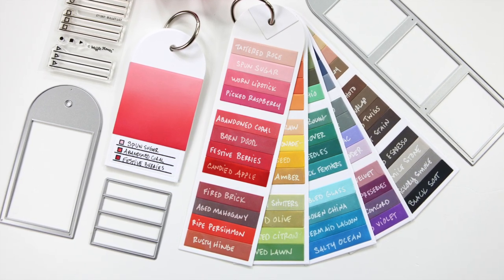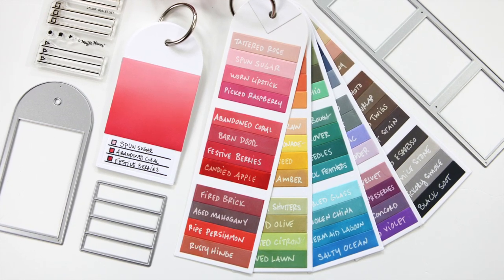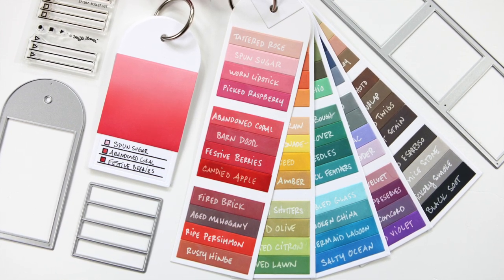Be sure to check out the new release from Waffle Flower Crafts, especially if you've got mediums that you want to swatch. Thanks for watching, and I will see you back here with another video soon.